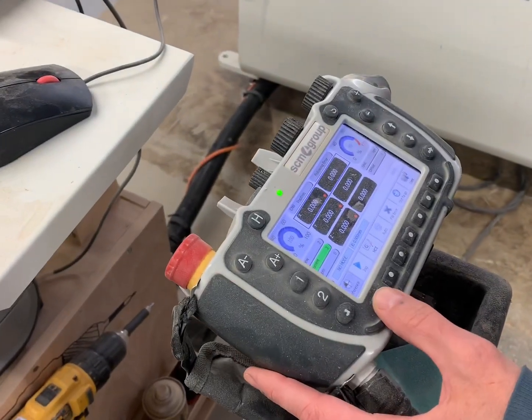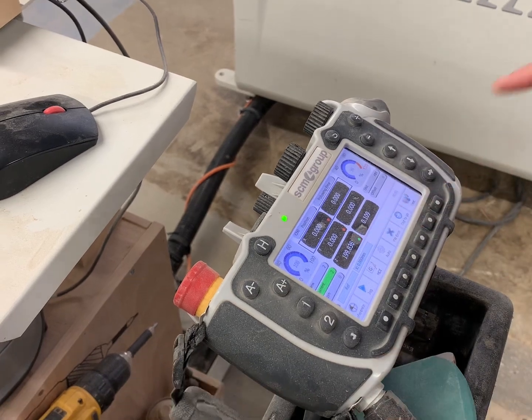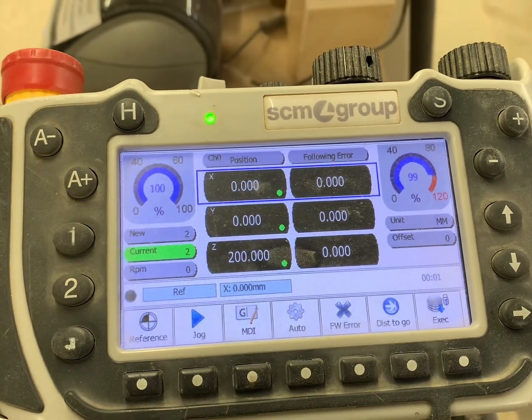Now we're going to reference the CNC. Push the reference button and then push start. Watch the machine and make sure it is moving. Look at the computer screen and make sure it gets to zero before moving on.